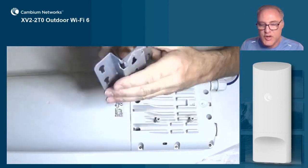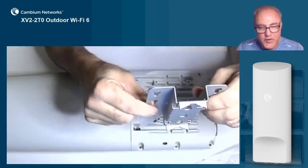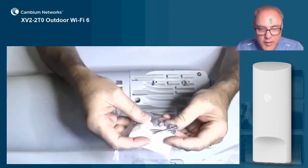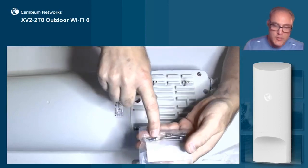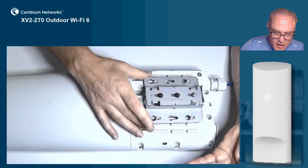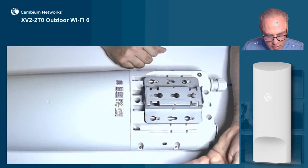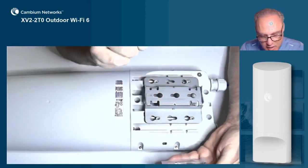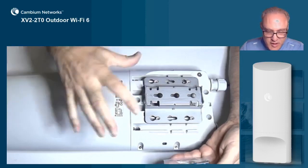Pay attention to the up arrow direction. The keyhole slot will mount just like that to the wall — wall first, then mount the AP to the bracket. When mounting the AP to the bracket, use the four included hex head bolts. These bolts connect to the four points, and you just slide the AP onto the bracket and tighten down those hex head bolts. You can use an open end wrench to get a little extra tightness to make sure the AP stays firmly to the bracket.